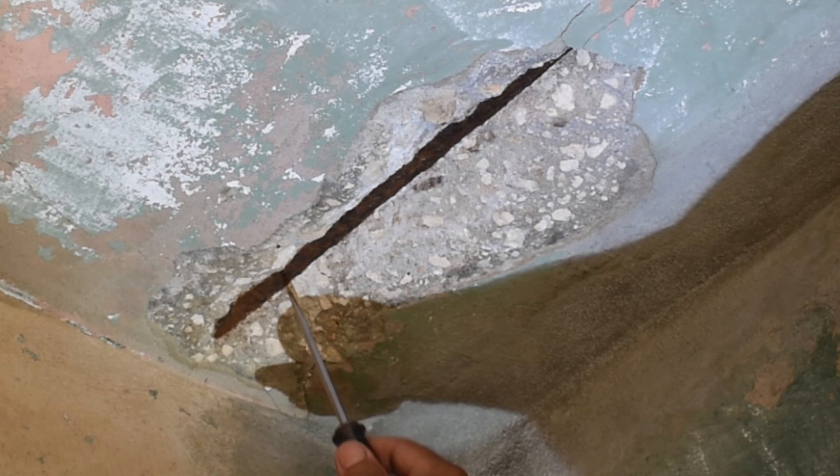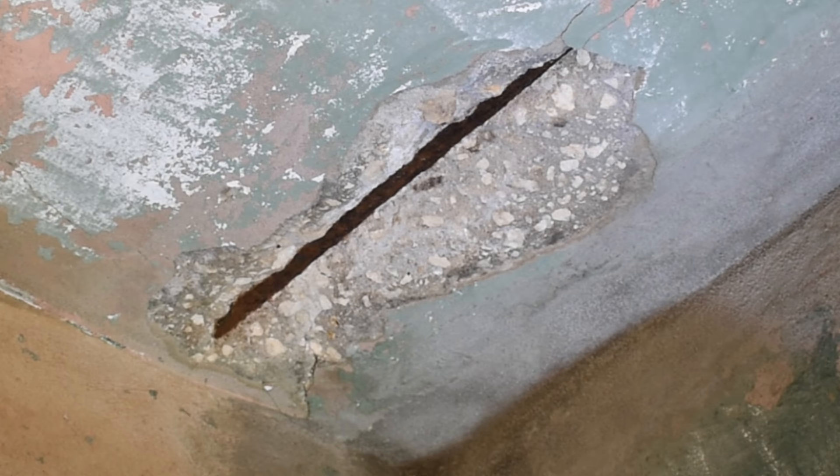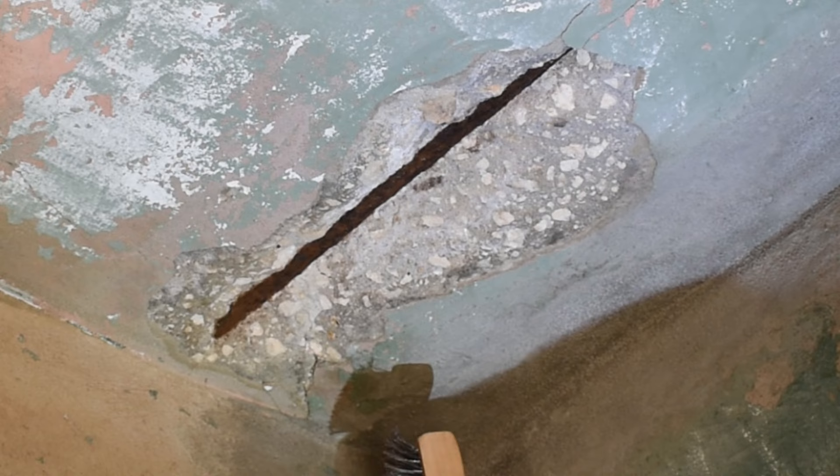With that clean, the next thing you want to do is take a wire brush and wire brush the entire area straight down the rebar. Over here is the brush I'll be using — just a steel bristle brush. You want to make sure you have a mask on before doing this because you are going to generate some dust.